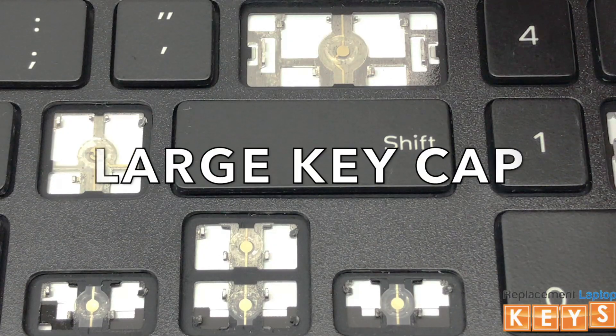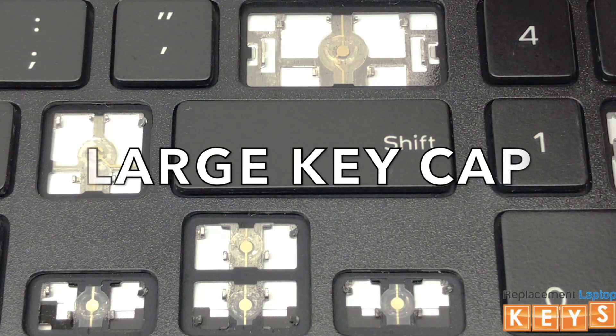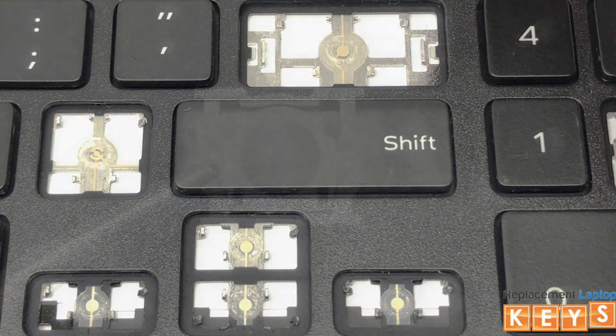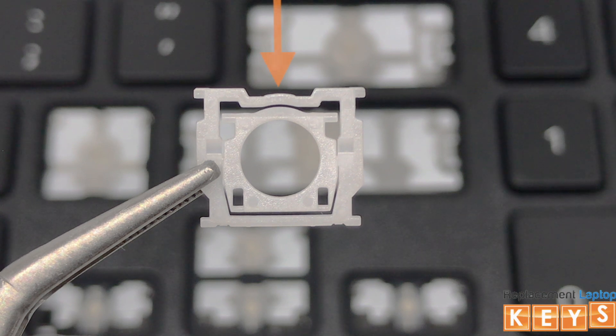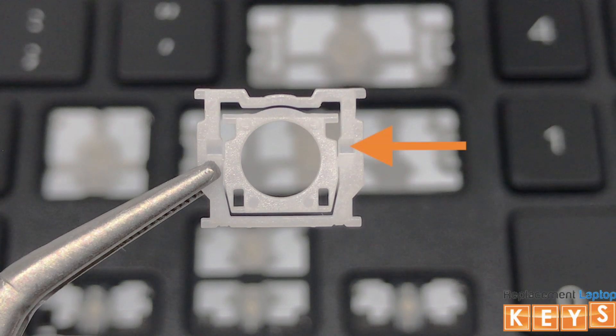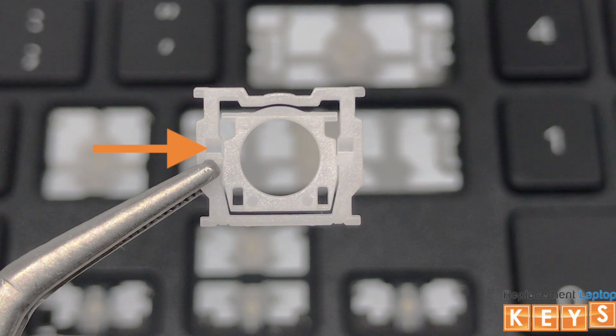In this video, we will show you how to install a large key cap. Before installing the hinge, there are two ways to know that the hinge is correct side up. One, the outer hinge with the indentation would be at the top. And two, the swivel points where the inner hinge attaches to the outer hinge will be facing upwards.